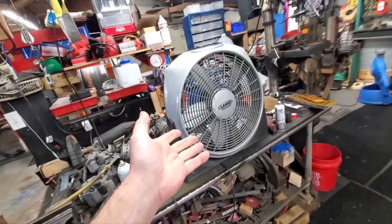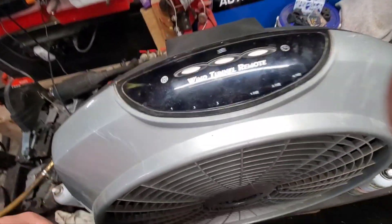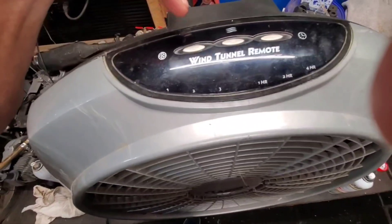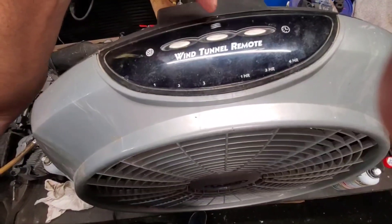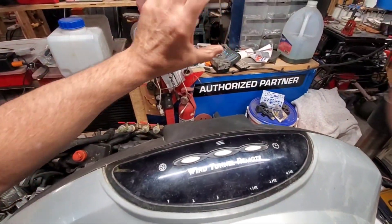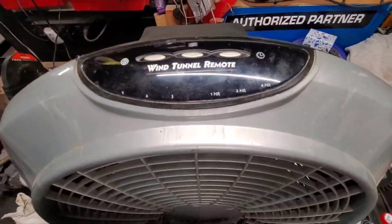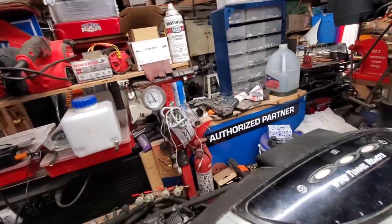This is an awesome fan — it's a Lasko wind tunnel with remote. You've got your speeds: one, two, three — low, medium, high. You've also got a pulse mode that gives you a big high blast of air then slows down like a natural breeze, and a timer to run it from one to four hours.